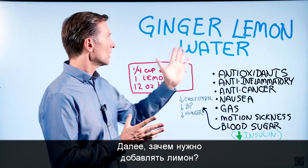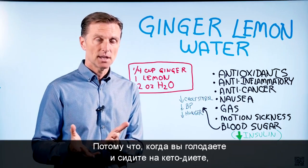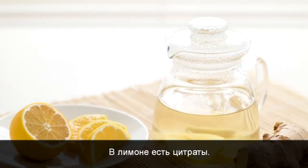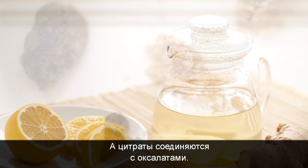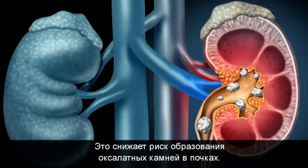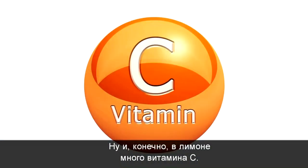Why do you want to add the lemon? Because when you're doing fasting and you're doing ketosis, there's a potential risk of kidney stones. Lemon has citrates, and citrates combine with oxalates — that way it can decrease your risk of getting calcium oxalate stones. And of course, lemon has a lot of vitamin C as well.